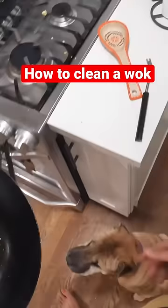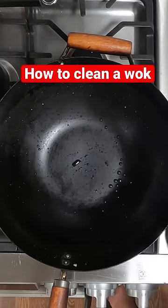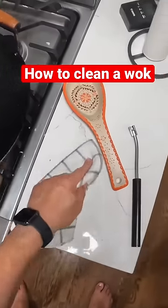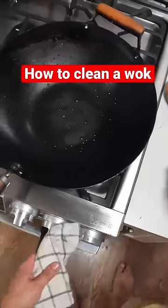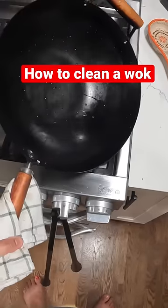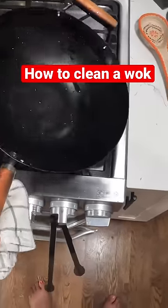You can use soap if it's excessively greasy or anything like that, but I usually don't every time. Then all I'm going to do is reheat the wok and let it heat up until all that excess moisture has evaporated.